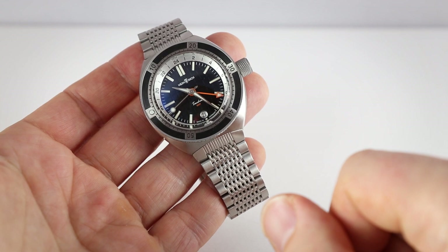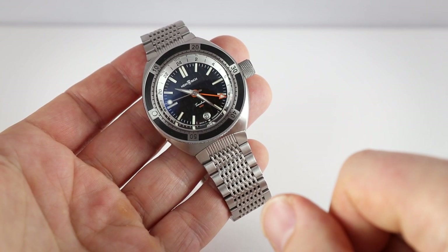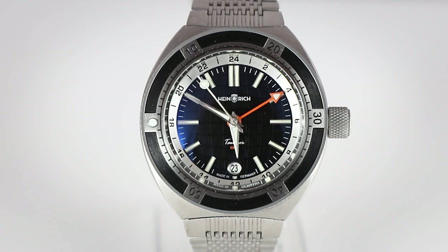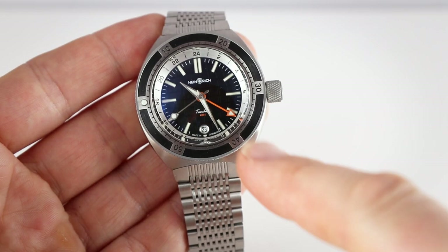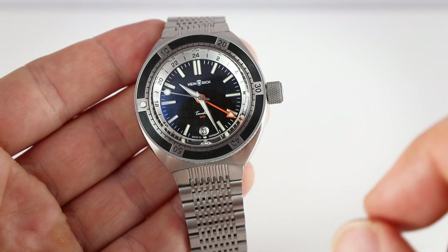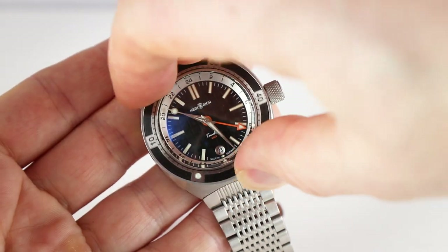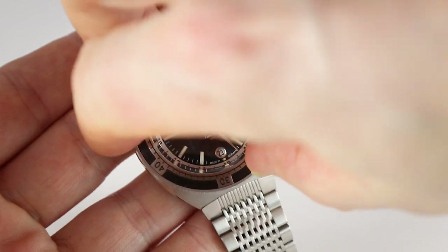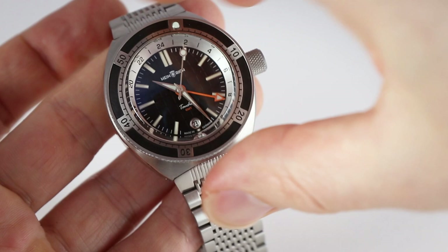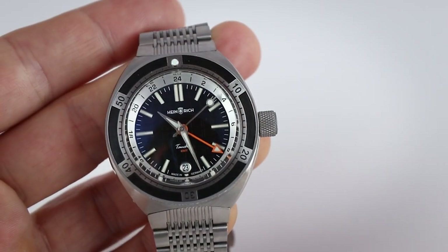This is the black dial and the price is 1,199 euros, or roughly the same amount in US dollars because you don't have to pay your VAT. Let's start with the dial — a typical Heinrich Taucher dial. You have these rather conservative indices, the date on position six in that window, and a nice color play between black with the orange accent. Here we have the 24-hour ring for the GMT, and a bezel with a ceramic insert and unidirectional 120 clicks. It feels absolutely great — precise and somewhat oily, not scratchy, just a pleasure to operate.